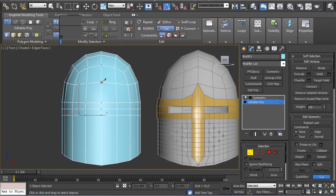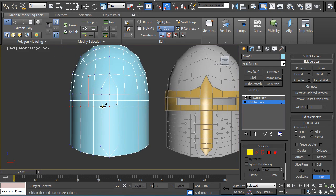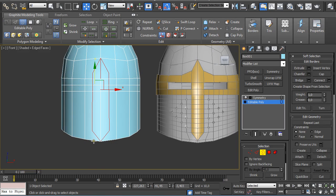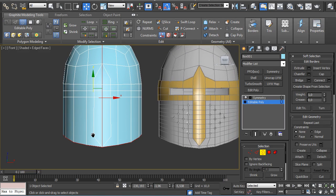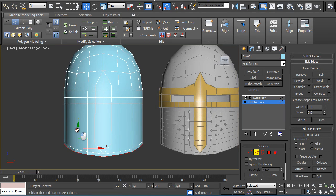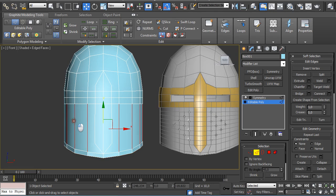Enable Show End Result, then use Cut from here to here to here to here. Go to Border Selection, select the border, then go to Edge Selection, hold Alt to deselect some edges, hold Shift, and click and drag down. Select these edges.